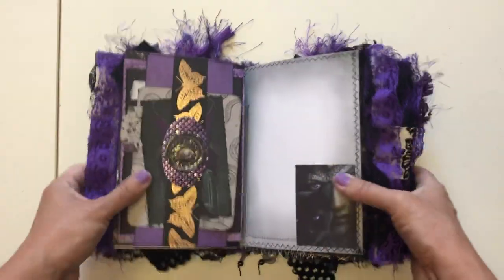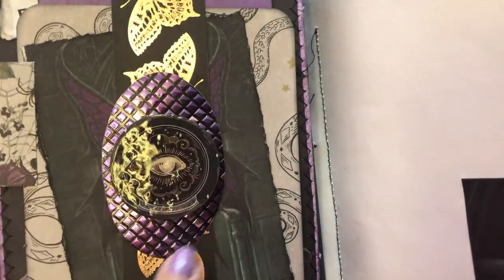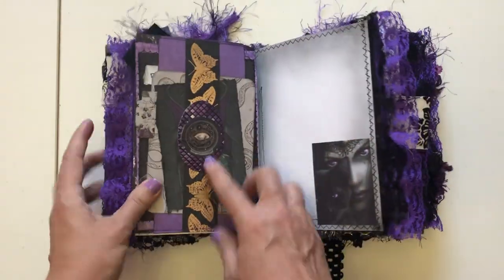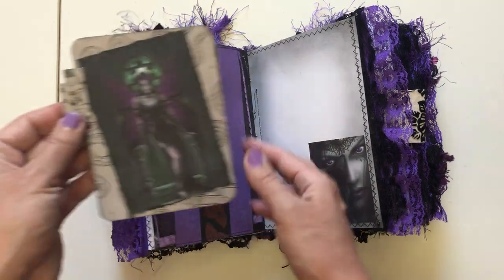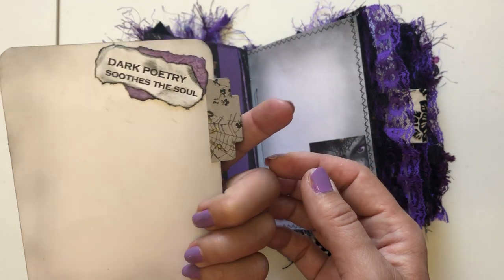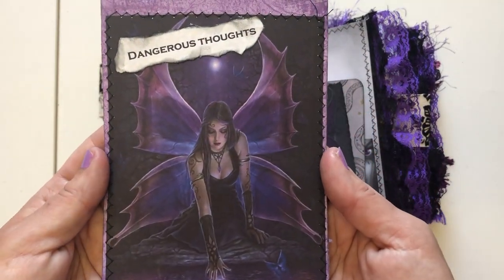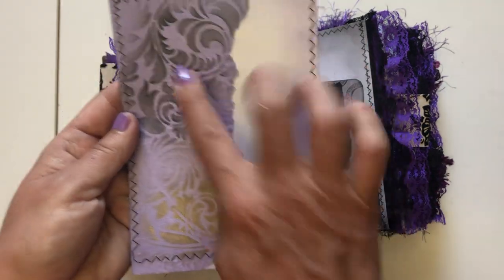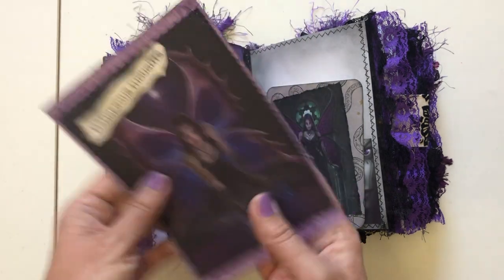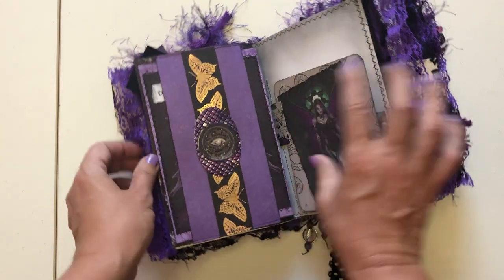Okay, we are here — we have a double belly band. In the middle we've got this embossed eye, embossed, and I also used some more of that perfume box material. I love that purple. So the first tuck, you've got this tuck here — a little journal card that says 'dark poetry soothes the soul.' That tucks into the first belly band. Then you've got this bigger belly band in the back with a bigger journal card that says 'dangerous thoughts' with more stenciled purple tissue paper on the back.